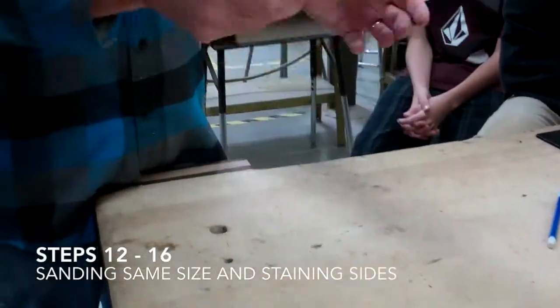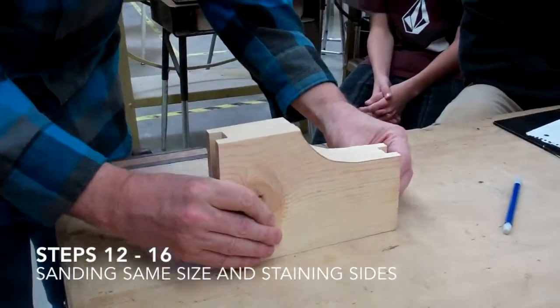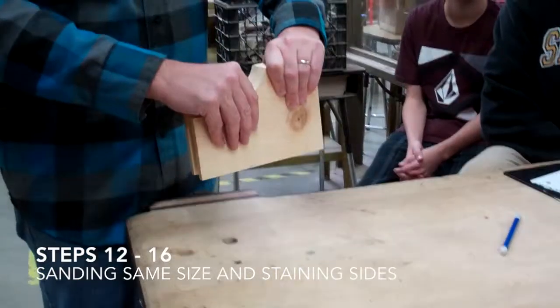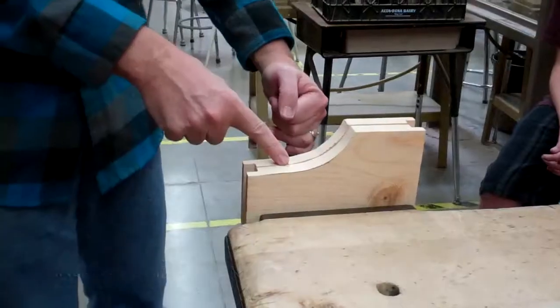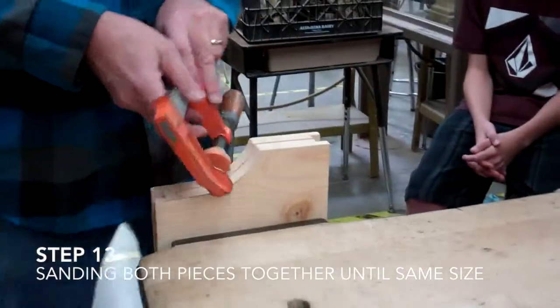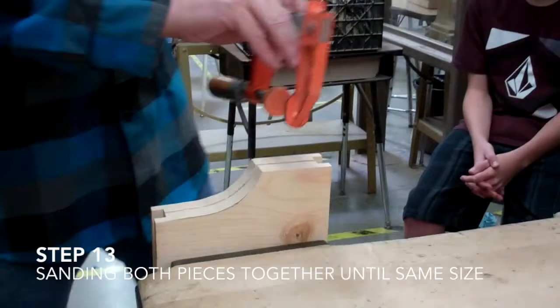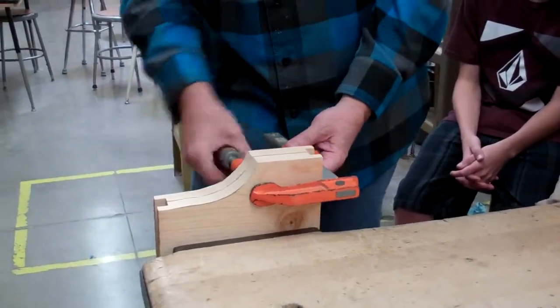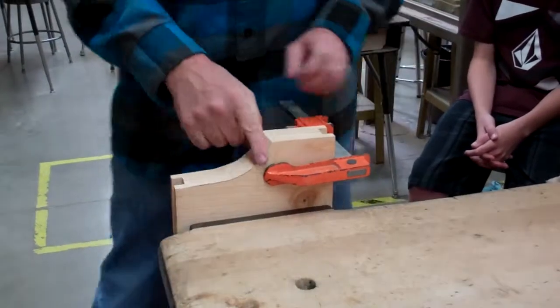When you put these together in your vise you want the bottoms even and the rabbets together like that. If you put them in the vise and this comes apart, then get the clamp. When you put the clamp on, don't put it here because that's where you're gonna stand, so put it on this side — that will tighten those together.